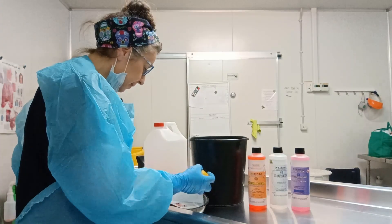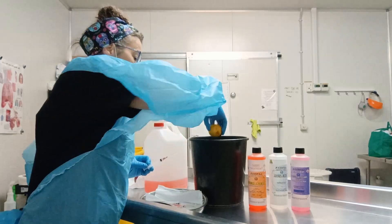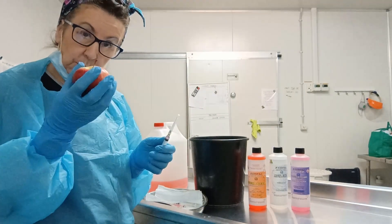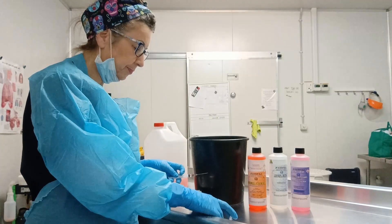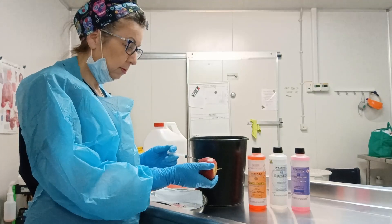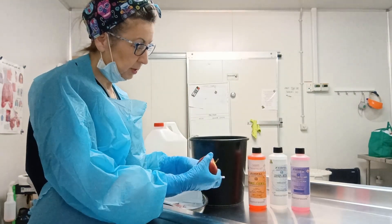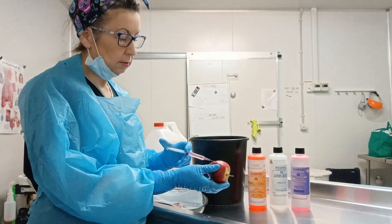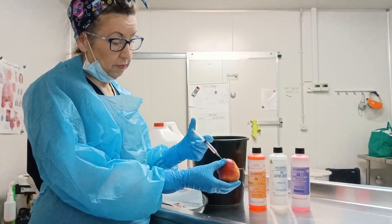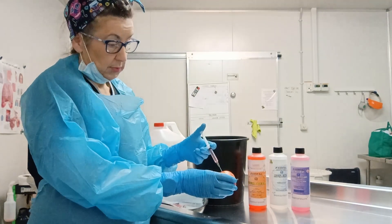I've done that. I'm going to place the fruit in the container. I'm just injecting inside the apple now as well.